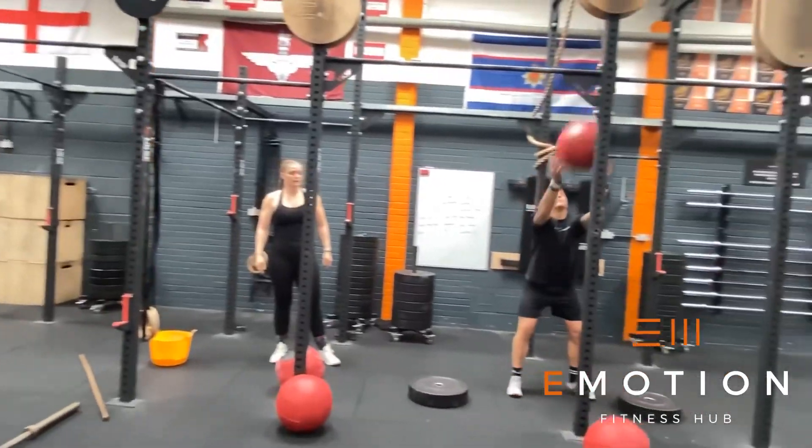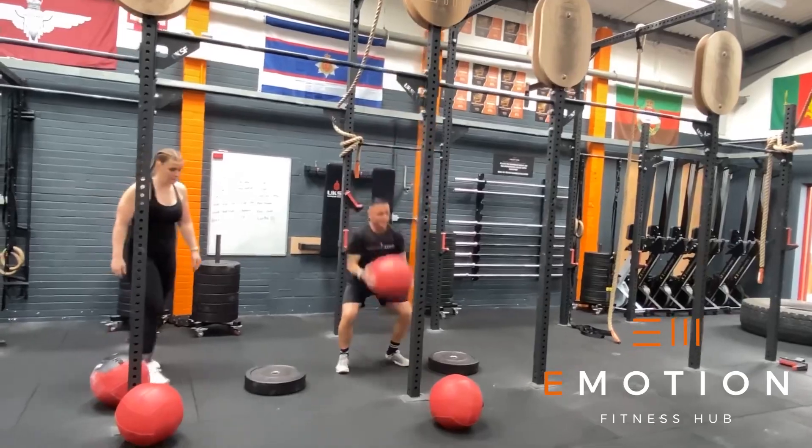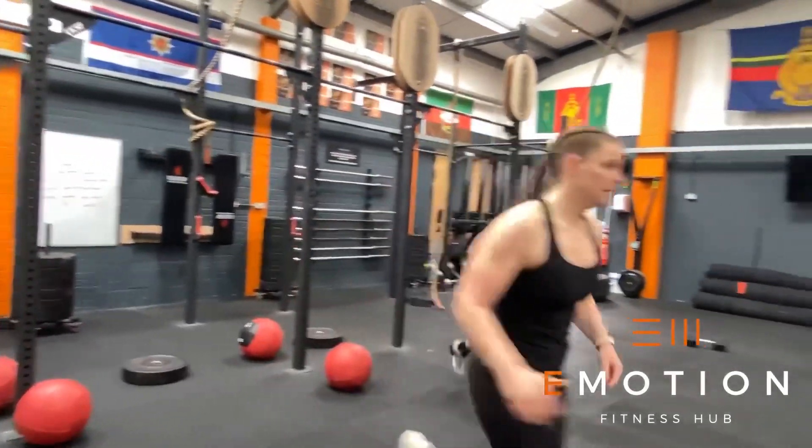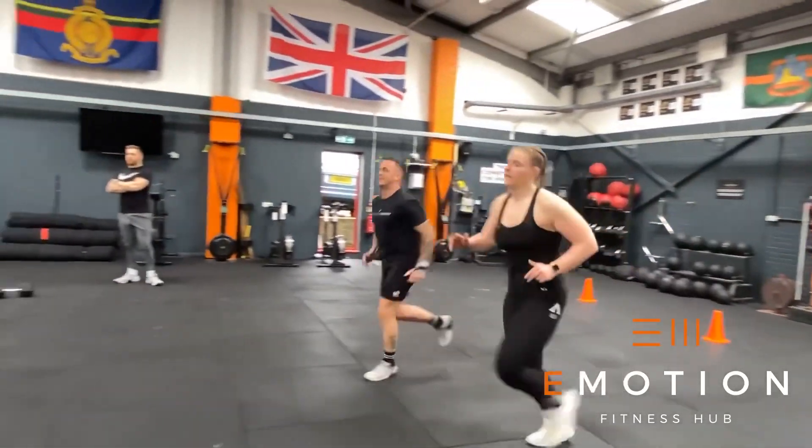In the first block we have wall balls, one athlete working at a time. We want the crease of the hip to go below our knees with each squat and we must hit the appropriate target. Once reps are completed the team will complete as many synchro shuttle runs as possible.